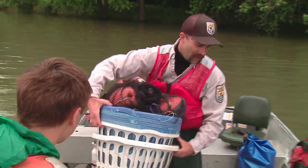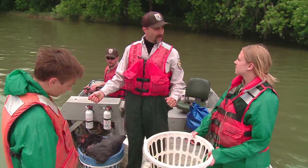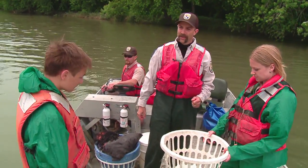We've got our super fancy laundry baskets. We'll have floats and weights on the end of the net. So once we start pulling it in, there's clips on them. We just unclip them, and then we just start piling the net into the basket.